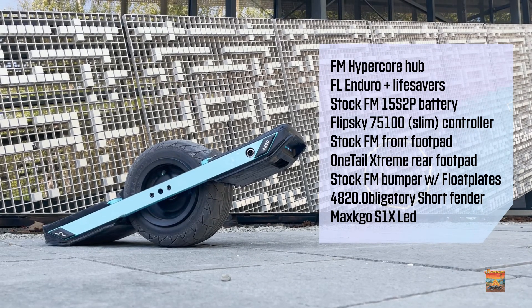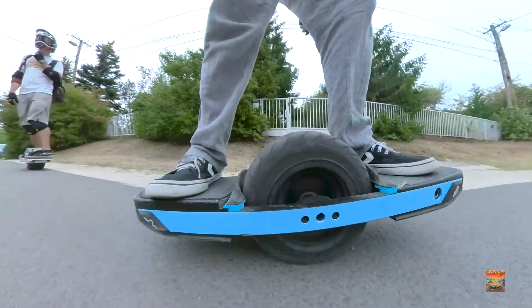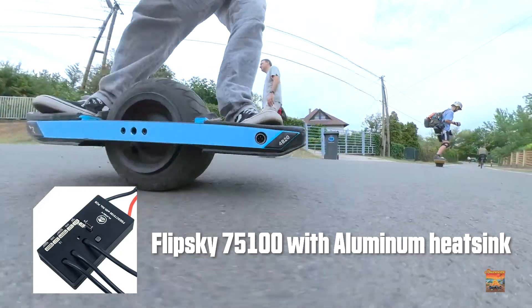Hey, what's up guys. As you guys know, I converted one of my long-dead XR's into a VESC board about a month ago. I used a FlipSky 75100 VESC — the upgraded slim aluminum version.